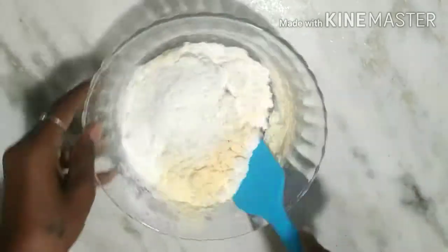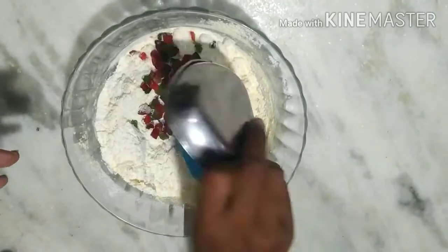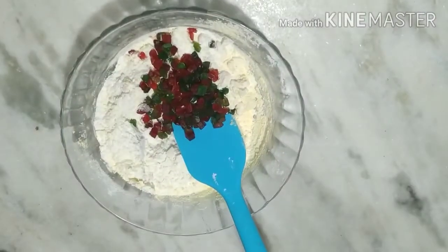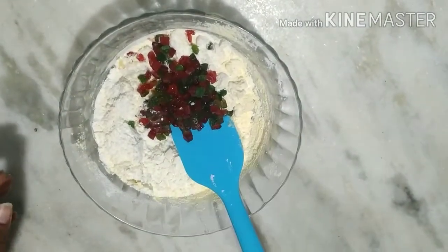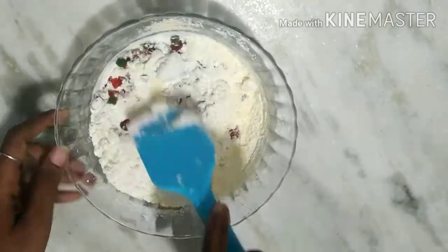We will strain the powder in a little bit and mix it in gradually.